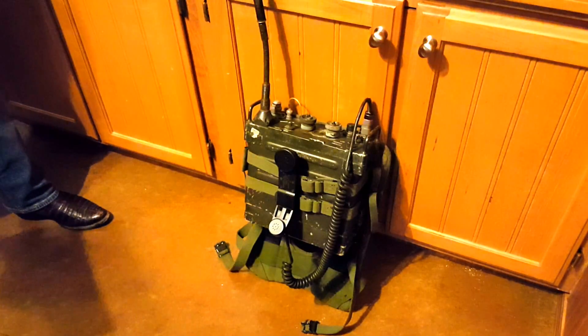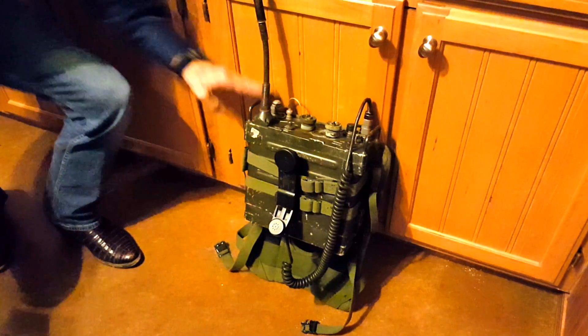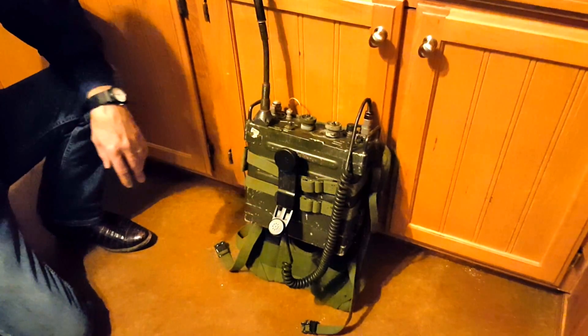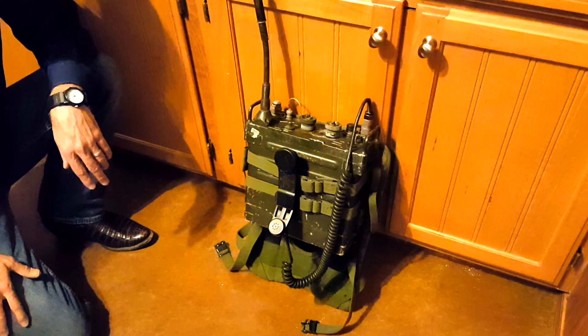Hi, this is James from World War II Jeep and Rifle. Today I'm going to go through the top 10 must-know items about the PRC-77 Vietnam era backpack radio.